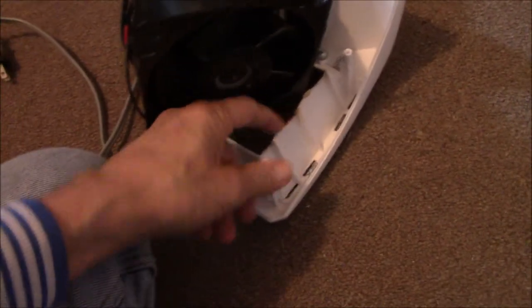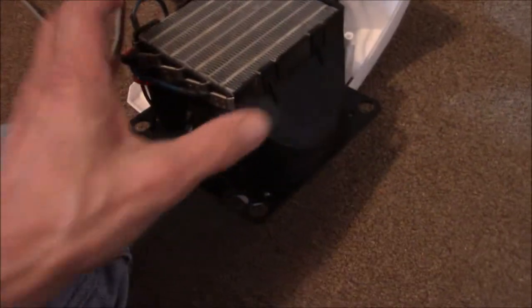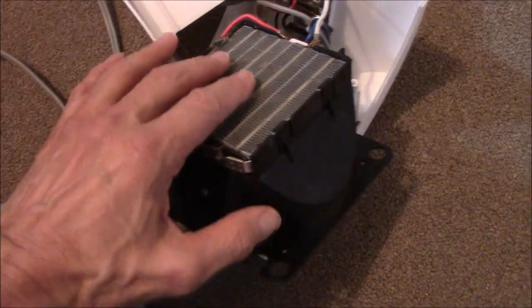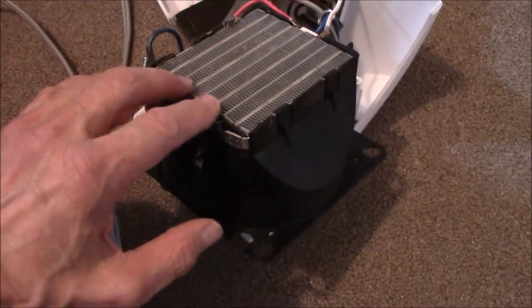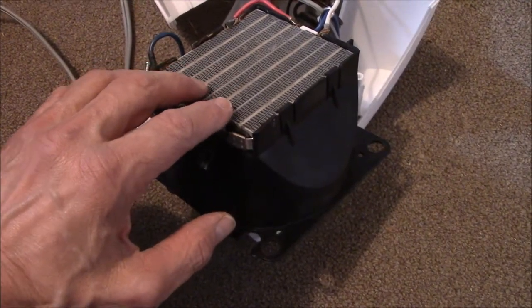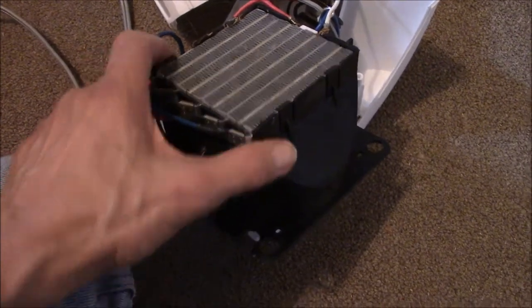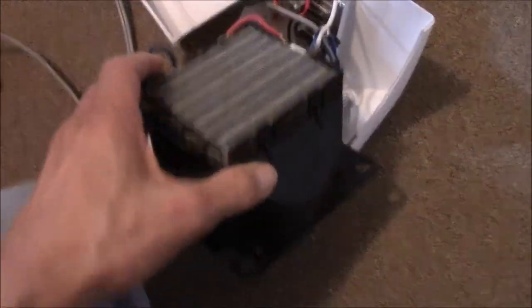This got too hot and burned plastic right here — you could smell it. The reason is these ceramic things are too close together, there's no dust filter, and they get full of dust and you can't clean them easily.